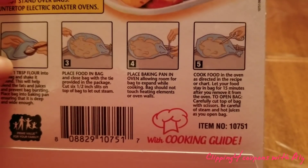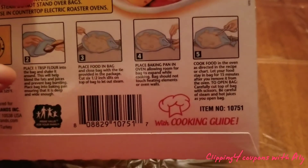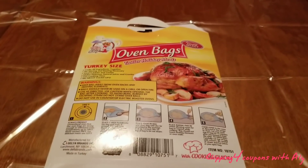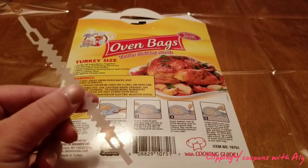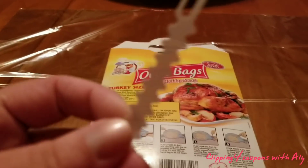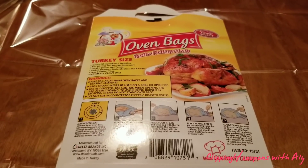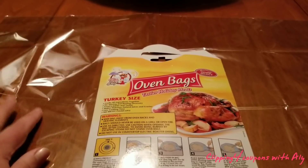Here are the directions: after you remove the turkey from the oven, let it rest 15 minutes before removing it from the bag. Be careful because the juice it makes will be a lot and it's going to be hot. What I do is cut off the twist tie, open the bag, and cut a little more down the center of the turkey so I can let all the juices out into the bottom of the pan to make gravy. Then just take the plastic off and throw it in the trash right away.